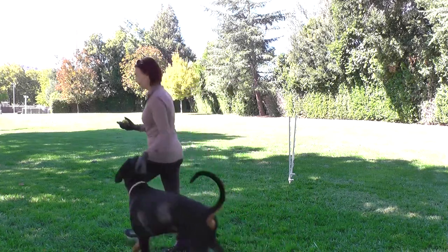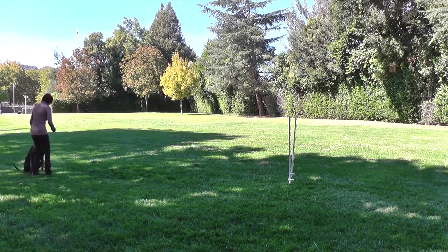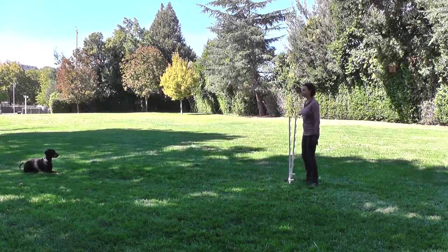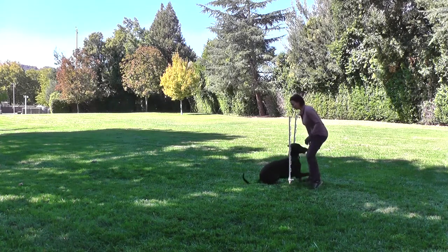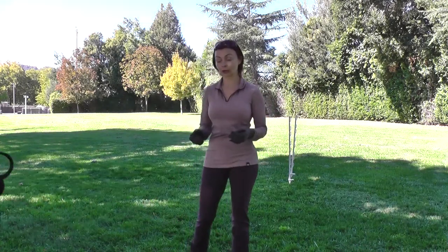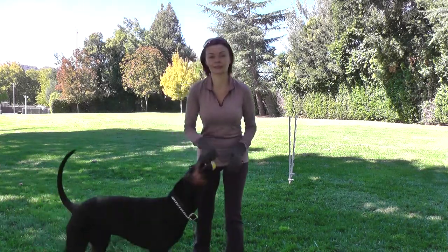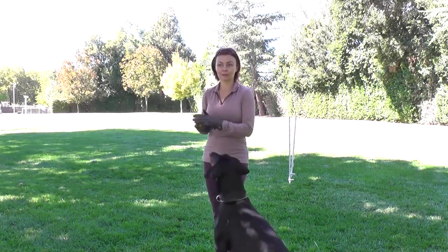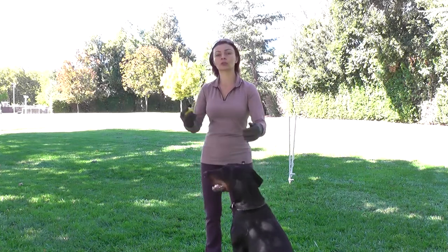Let's do one more run. Come on. Come on. Sit. Come on. Sit. For now I'm not worried about him being a bit crooked — to fix that, we'll practice that in the next step. For now it's just interchanging between running through and commands to sit. Let me do a couple of run-throughs to finish on that note because I don't want him to learn to slow down in front of me.